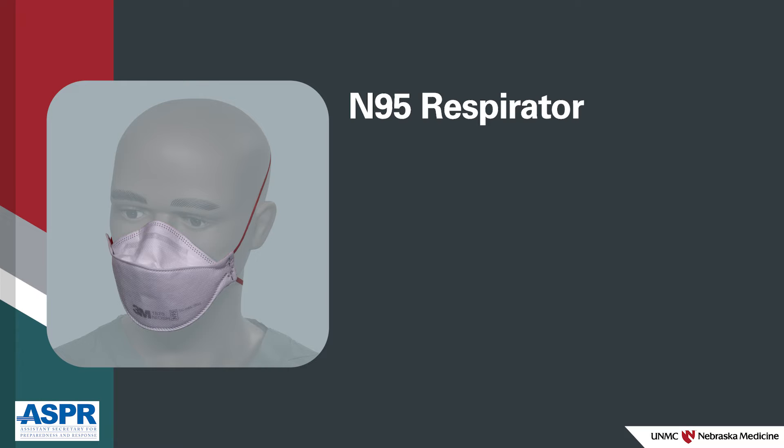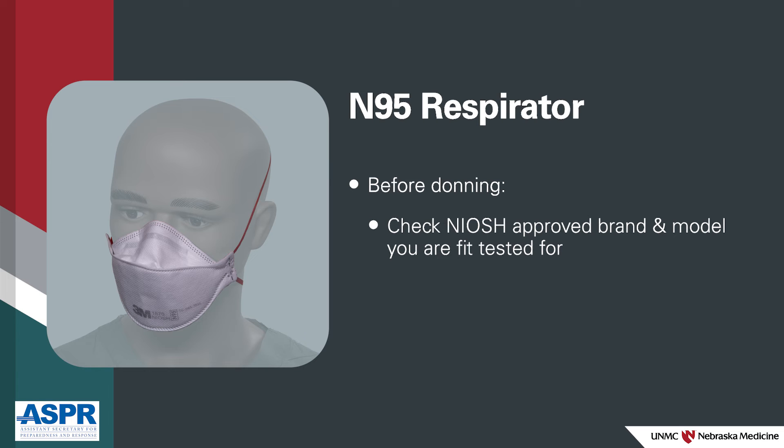The N95 respirator goes on next. Before putting on an N95, you should ensure it's the NIOSH-approved brand and model you have been fit tested for, to ensure a good seal. Follow the manufacturer's instructions for donning your respirator if you are unsure of the sequence.